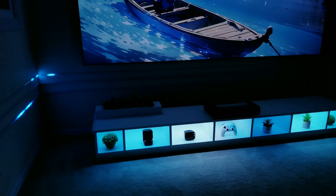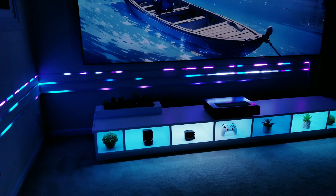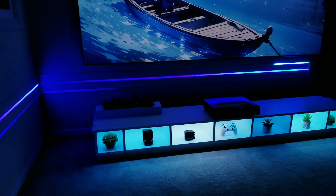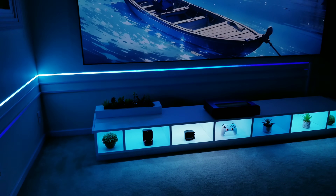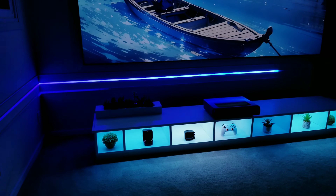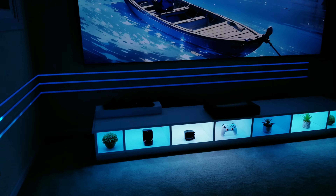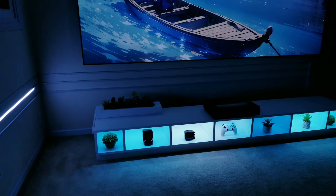To wrap things up, my vote for the overall best diffuser channel to use with COB LEDs would have to go to the 6mm profile. It's extremely thin, comes in 1 or 2m lengths, has the option for a continuous cover, and at this distance I can't tell any difference in performance compared to the 12mm version. It really does check all the boxes, and I'm sure I'll end up using this in some projects down the road. Thank you all so much for watching, and as always, I hope you have a blessed day.